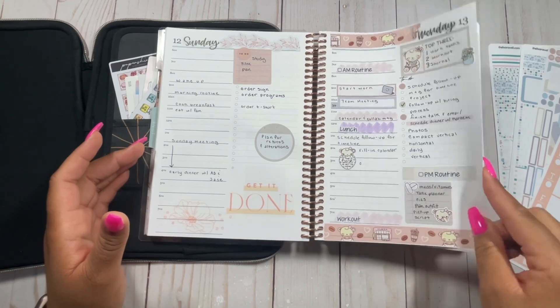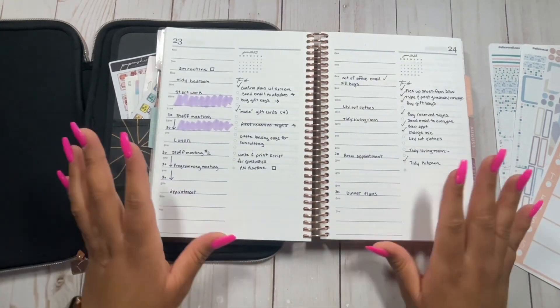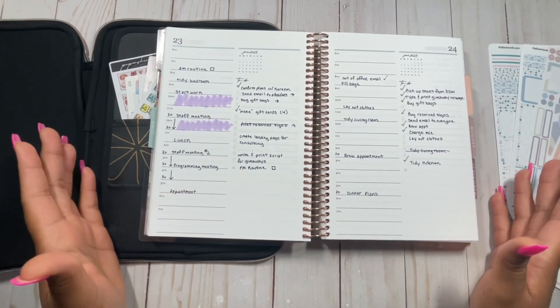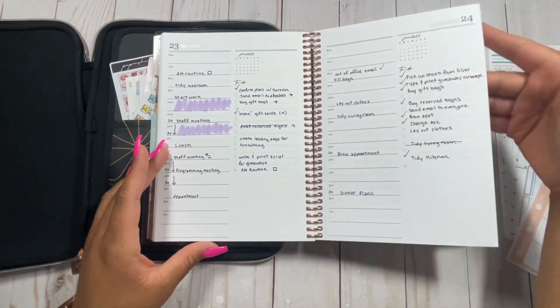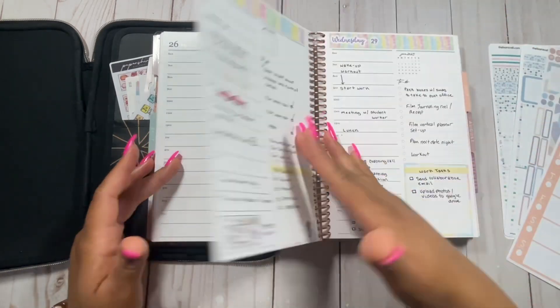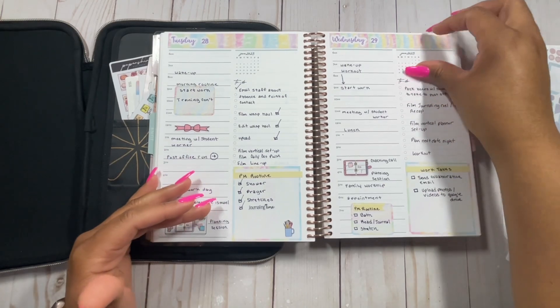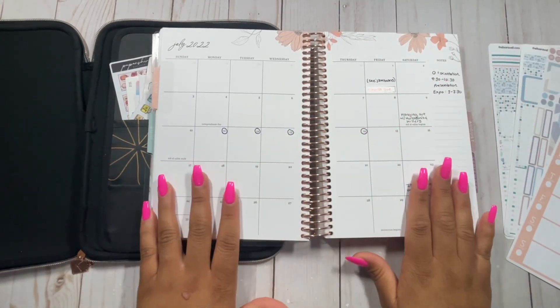I enjoy using this and I don't even decorate every single day. On some pages I didn't put any decorations — a little bit of marker here and there, but mostly just pen. I love how versatile this planner is and how I can use sticker kits or nothing at all. So if you're someone who enjoys a nice fresh page every day, I would definitely recommend trying out this planner.